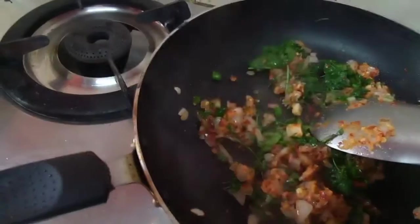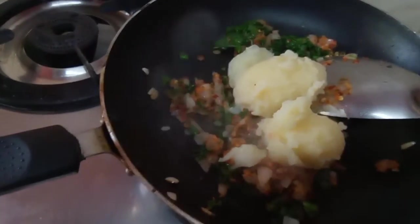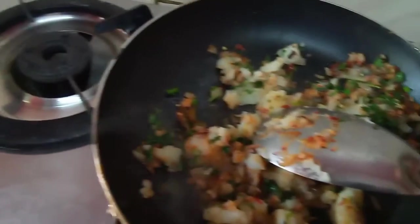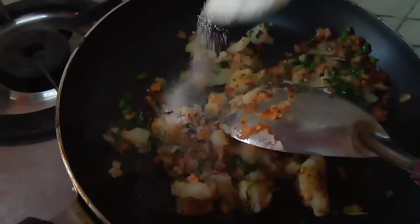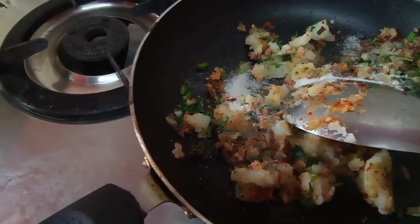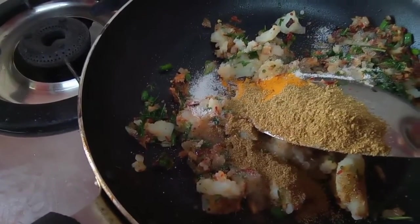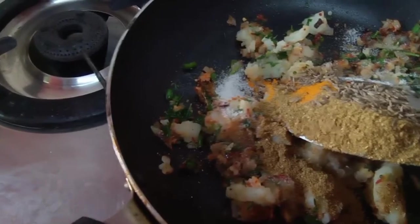Then add the potatoes. Now add the 2 boiled potatoes and mash them up and mix them with the masala. Now add a little salt — half teaspoon, because aata bhi dalna hai so I need a little more salt. Little bit of haldi, dhaniya powder aadha teaspoon, and roasted jeera, just a little. And chaat masala.